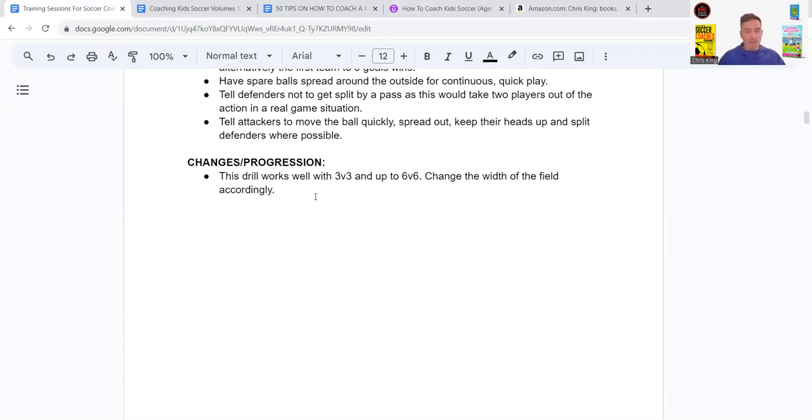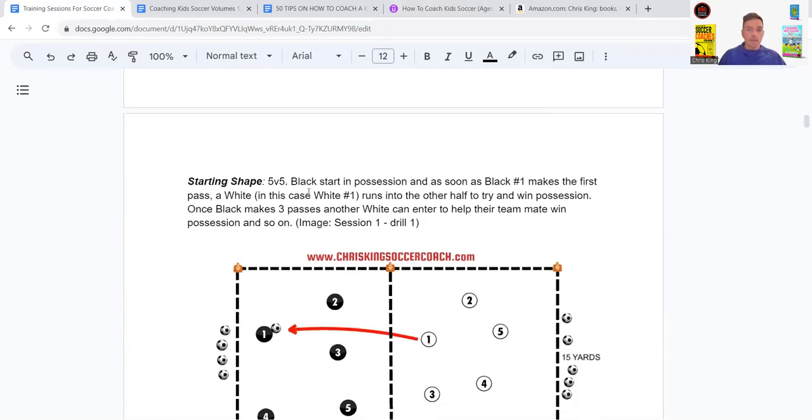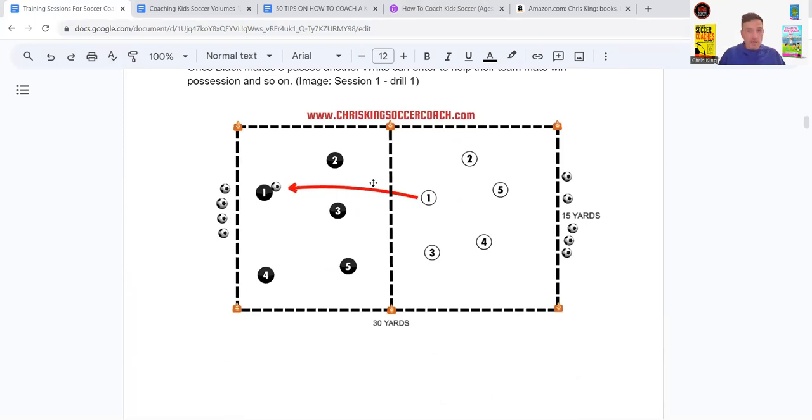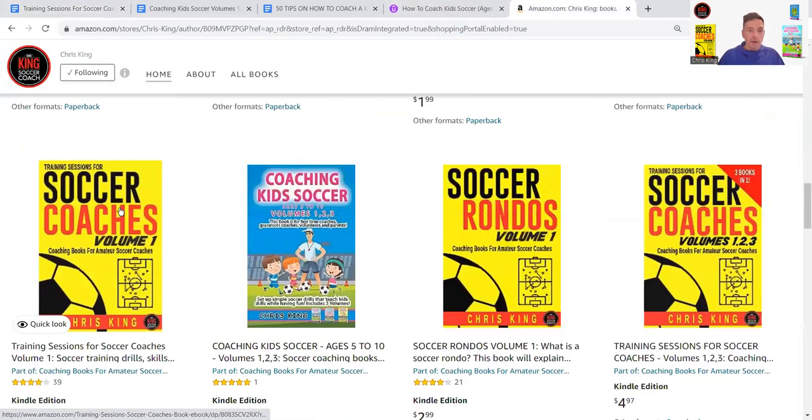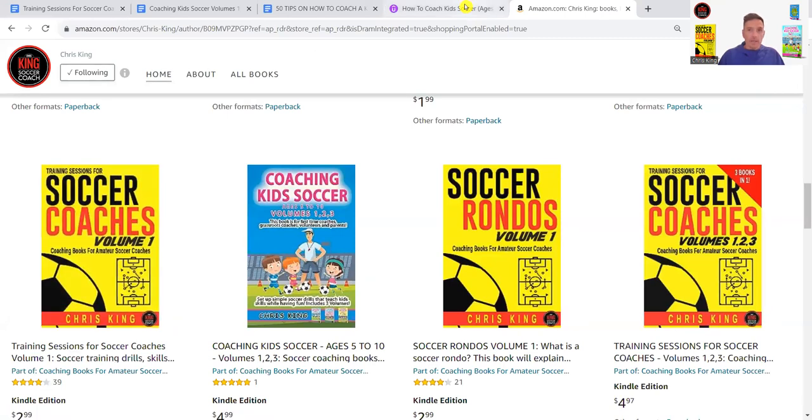This drill works well from three versus three up to six versus six — change the width of the field accordingly. That's the first drill for you: a five versus five pressing and possession rondo. I'm Chris King and this has been a drill from Training Sessions for Soccer Coaches Volume One. Pick it up on Amazon in paperback or as an ebook. Thanks for listening.